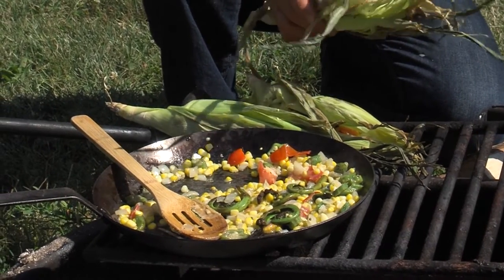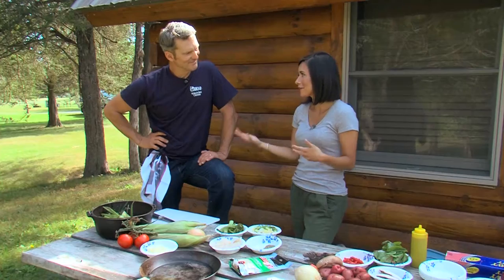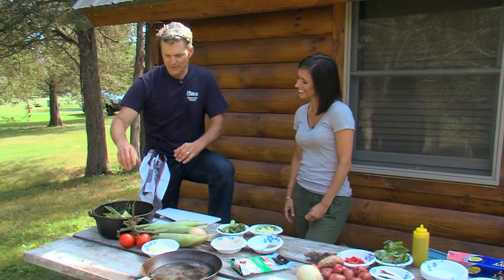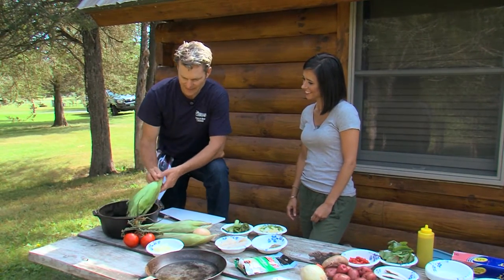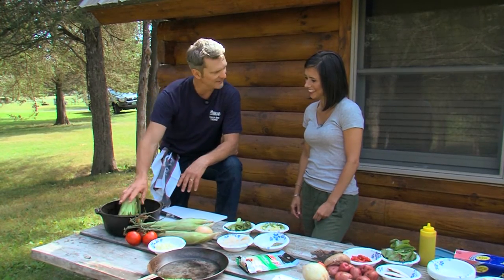First up: perch-stuffed corn husks. Jimmy, it's not unusual to see corn on the cob around a campsite, but we're doing something a little different with it. We're going to use the corn husk to actually cook the food. This is kind of like our vehicle for cooking and for eating. It makes a great presentation.